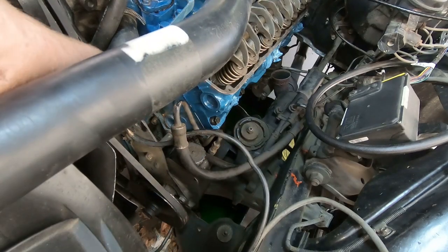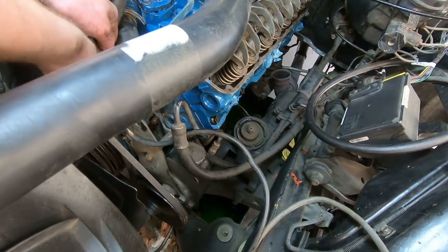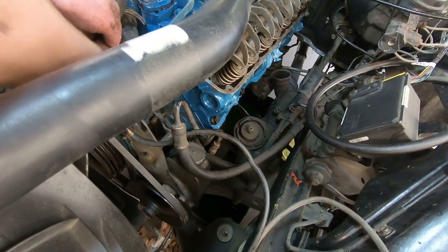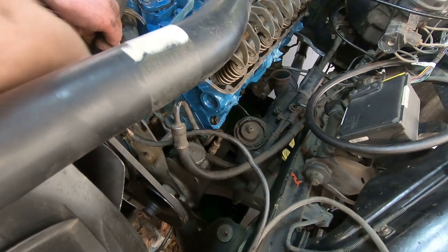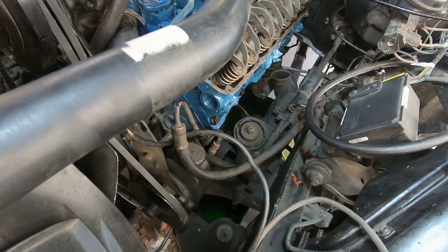Mama has called — dinner is ready. So we are going to take a break, charge up the battery on the camera, grab some grub, and we'll come back out here and try to button this thing up.